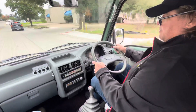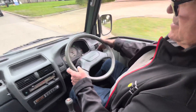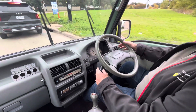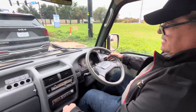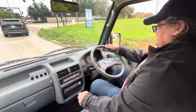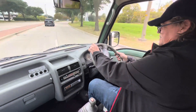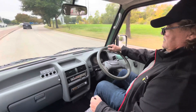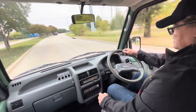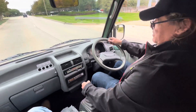One thing to remember is that your turn signals are on the right side of the steering wheel and your wiper is on the left side. It gets a little confusing in the beginning. Getting used to shifting left-handed is not much of a problem at all.